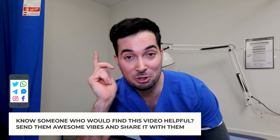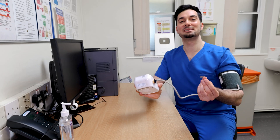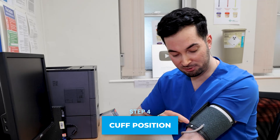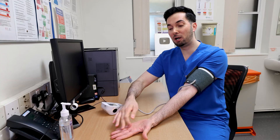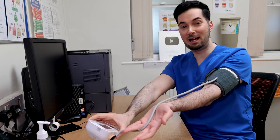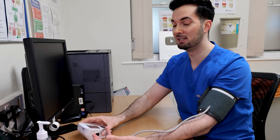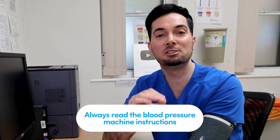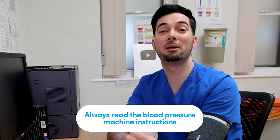Step number four is cuff position, and this is super important. Some cuffs have a little dot that you align with your middle finger; other cuffs require you to run the tube down your arm through the middle fingers so the cuff can detect vibrations to calculate your blood pressure. Every machine has its own style, so you need to read the information leaflet to get it right, because it's critical.